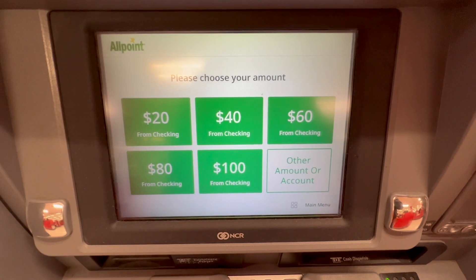Next, the ATM says please choose your amount. Options include $20, $40, $60, $80, and $100. If the preset withdrawal amounts don't suit your needs, you can choose a custom amount. Simply tap on the custom amount option on the screen and then use the keypad to enter the desired amount.